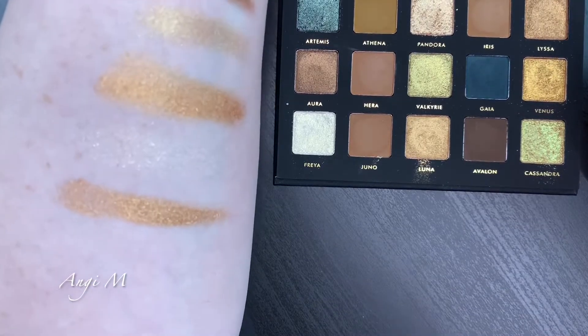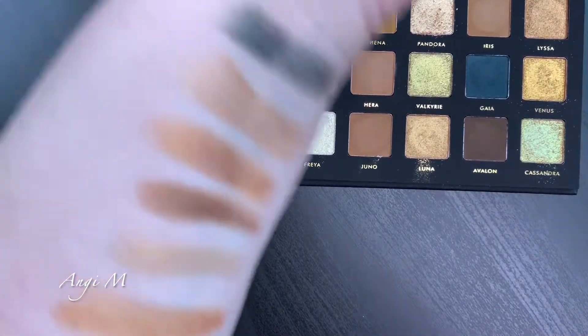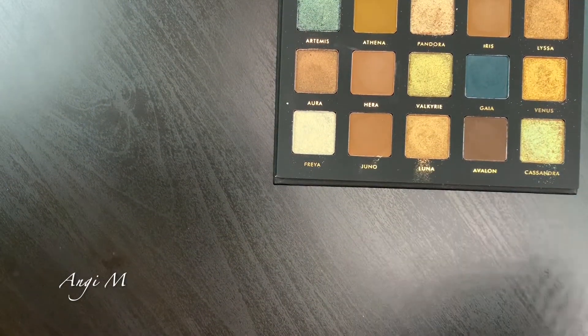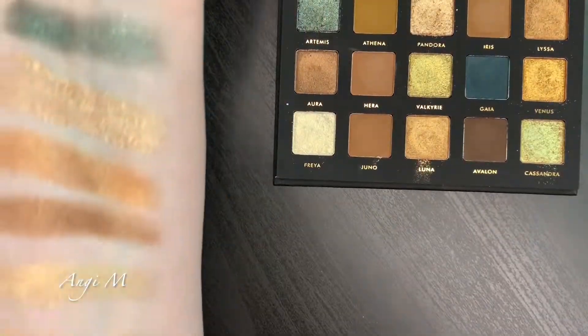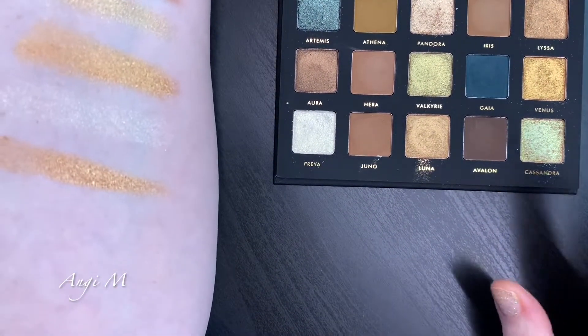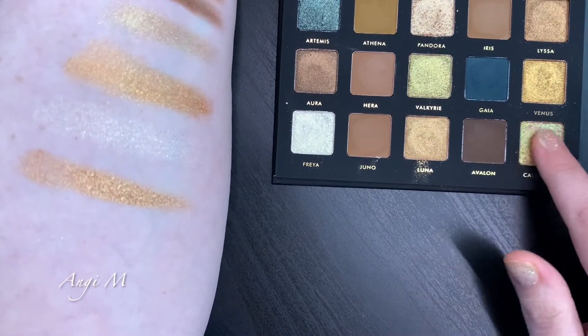Luna is very similar to Lisa but not quite the same. Some of them do look the same - it's a thing. On the eye sometimes with a brush and blended out they can look different; sometimes they look like they're duping themselves. That's fine. Moving on to the last one - Cassandra. I love this duochrome, and then I'll get to the mattes.